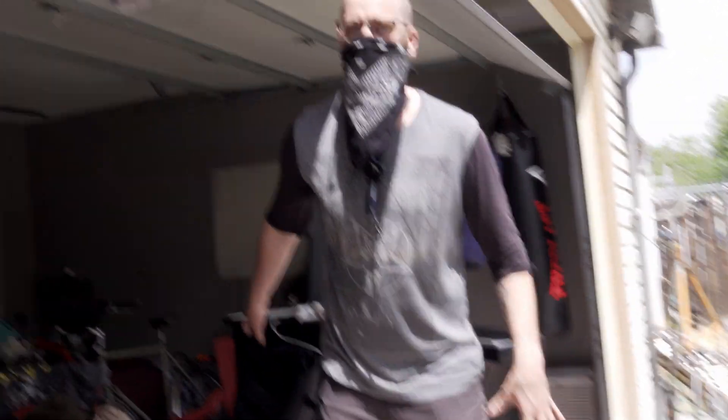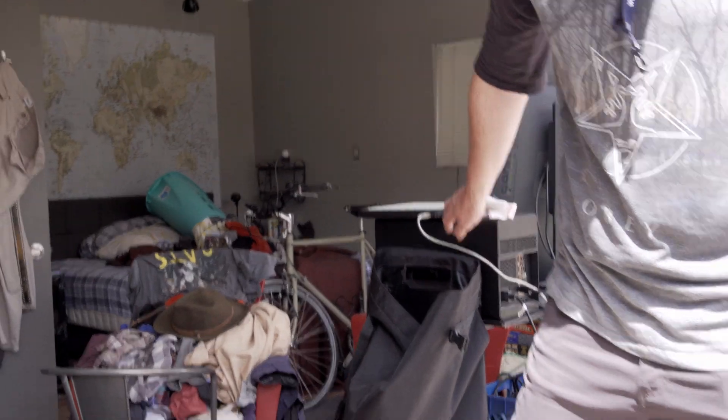This is a bedroom set over here — a bedroom set that we're working on, totally not my bedroom — so we're going to take this cart out of here.